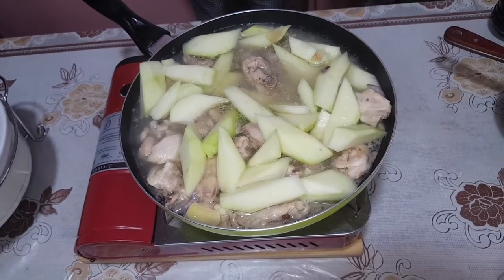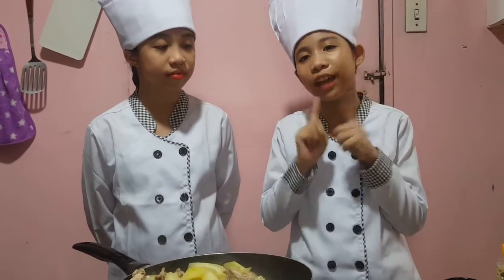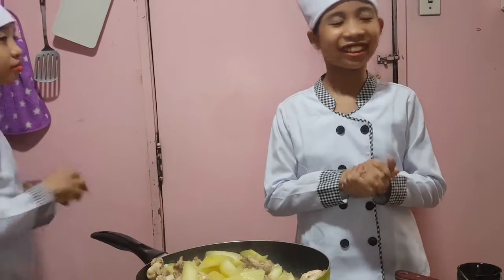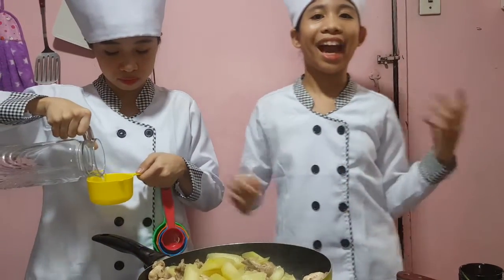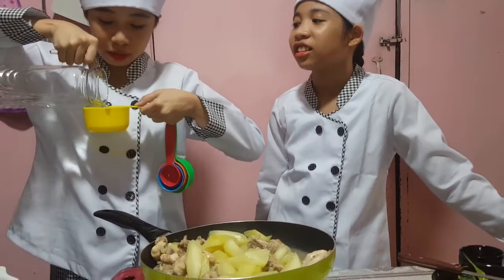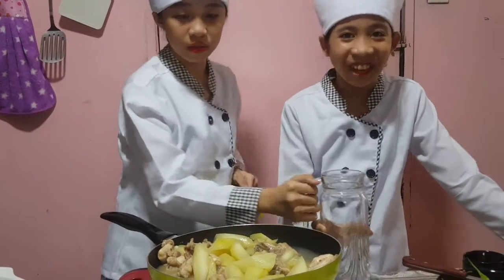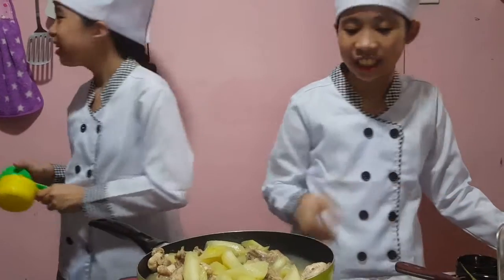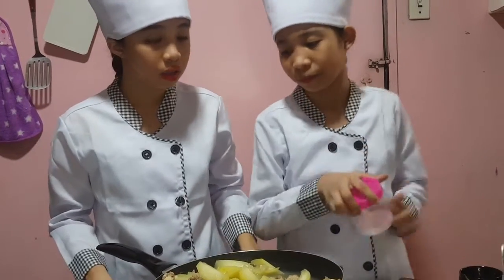So after ten minutes of waiting for the papaya to cook, we are now going to add a little bit more water because our soup is not enough — let's add two cups. After putting the water, which will turn into the soup, we will be adding salt to season the flavor. Now we are going to put some salt.